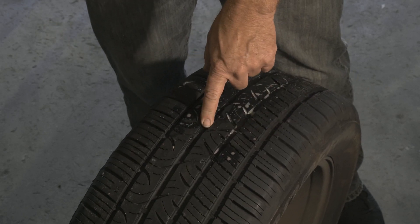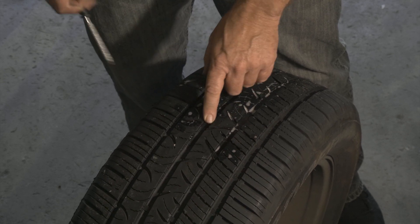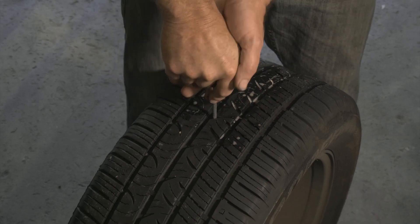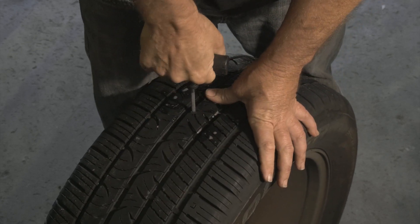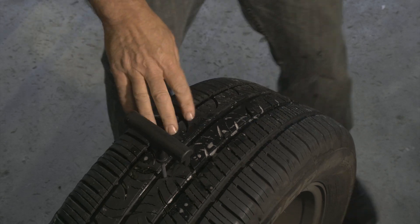Here we have a tire that we need to do a plug in. We have a reamer and we want to open the hole so it'll accept our plug.